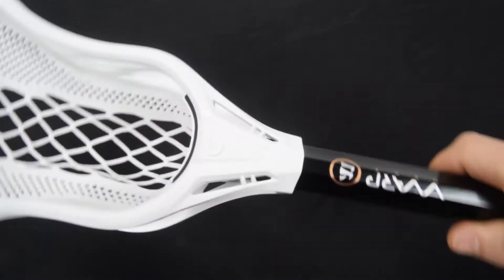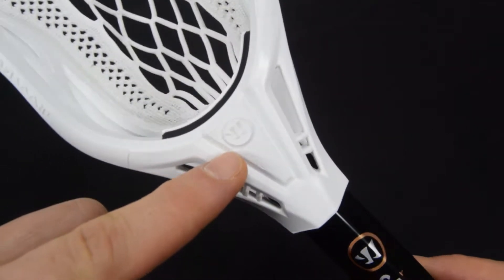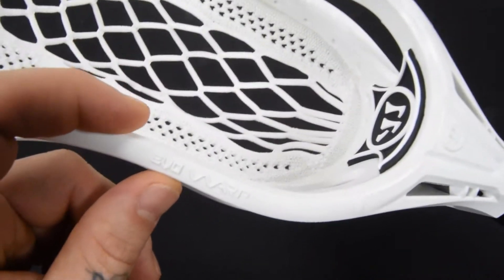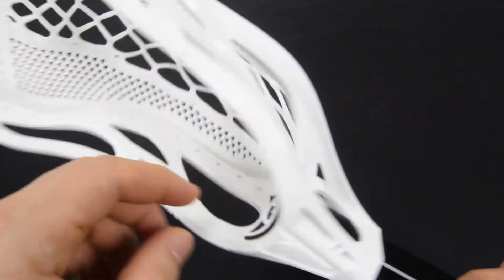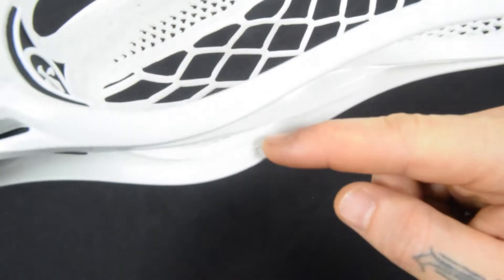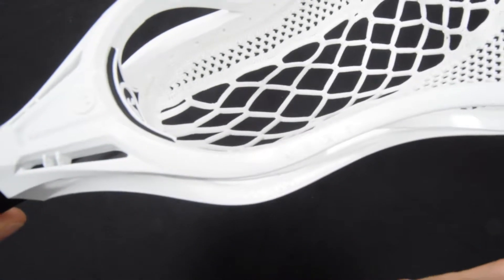The styling of the head is still there, so you still have the nice styling cues — Warrior logo here, nice facets, decent ball stop. There's Evo Warp on this side and then the Next. My camera might not want to show it to you, but it does say Made in USA right there, which is always nice.